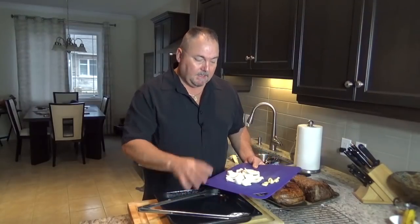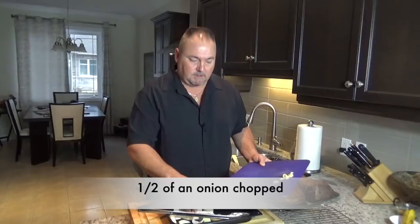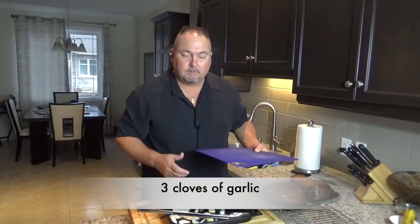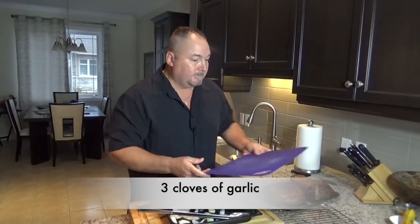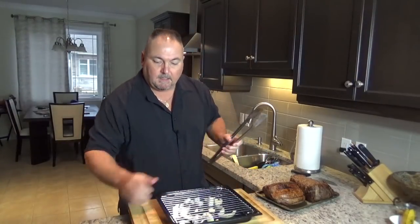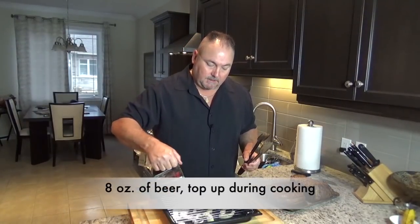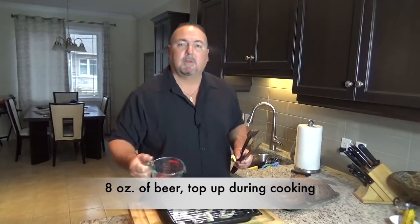My sirloin roasts are all nicely seared up. I have a roasting pan and into that I'm going to put some rough cut onions — about half an onion — and three cloves of garlic, just peeled and smashed. We'll get the grate on top of the roasting pan and add eight ounces of beer. You want to maintain this throughout cooking because at the end it's going to make a beautiful au jus — a nice dipping juice.